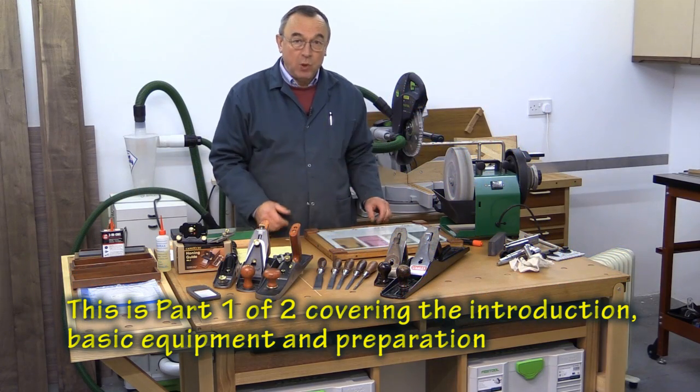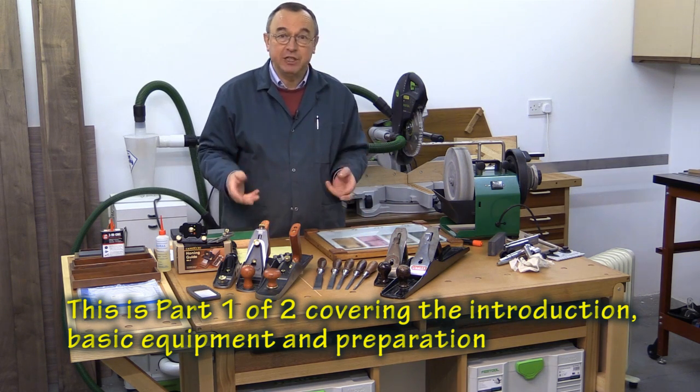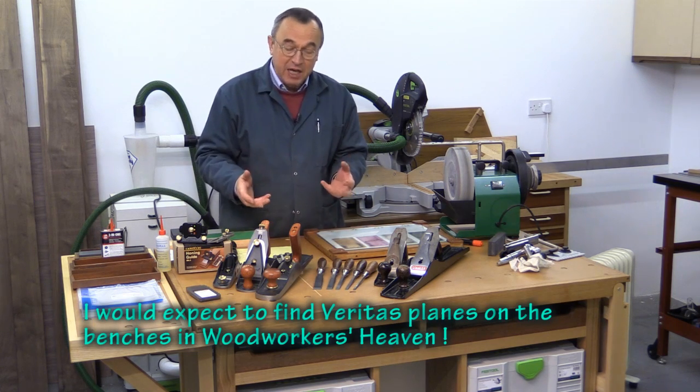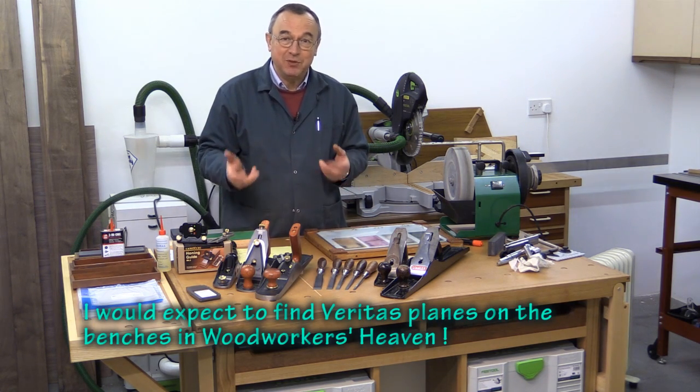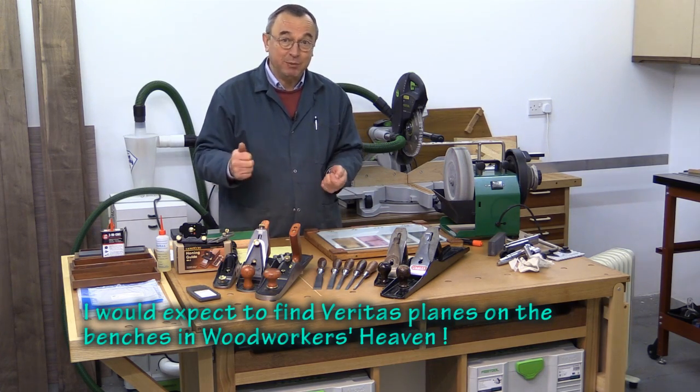Hello, my name is Peter Parfit. Welcome to the New Brit Workshop. We're doing sharpening today, and the reason I'm doing this is that I've recently purchased some Veritas planes and chisels. They are so beautiful it's made me think very carefully about how I'm going to look after them, and sharpening is the key.